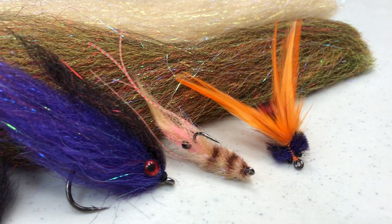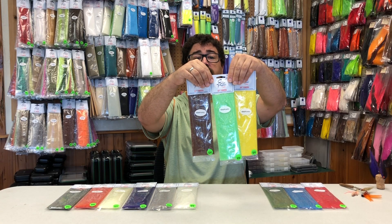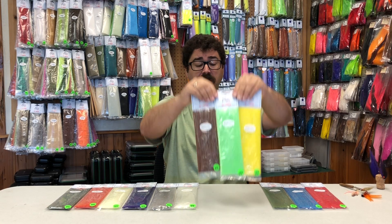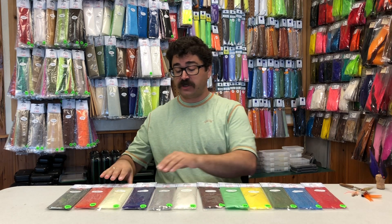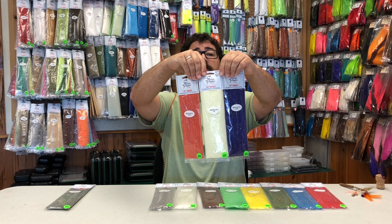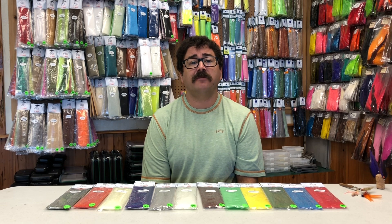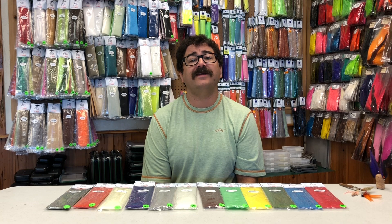The EP Sculptafly comes in 15 colors — your standard EP fiber colors mixed with flash. And the Sculptafly 3D fibers are the EP fibers 3D, which is the blended colors mixed with flash. I urge you to try these two new fibers. I think they'll make your fly tying a lot more fun and easy.